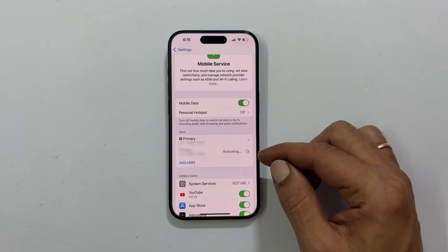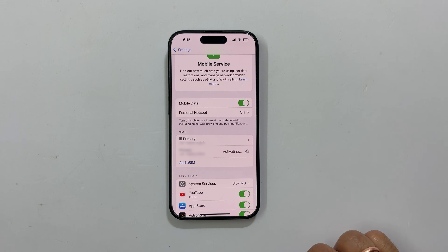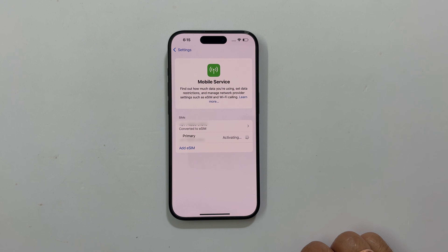Your eSIM will now be visible on the same device with the status showing as activating. You will get a new screen where the phone number is displayed twice — the one on top is the physical SIM card and the second one is the eSIM.